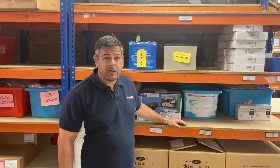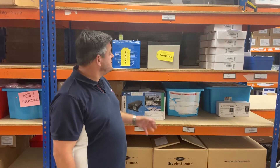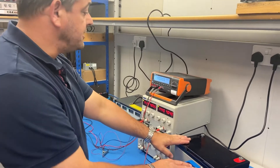We didn't quite test the batteries on the 7th of August as planned — it's actually the 11th of August today and it's been a very warm August weekend. The batteries have been sat in the warehouse, untouched, with the 'Do Not Use' stickers on them. I'm now going to remove them, put them over onto our test bench, and we're going to have a go at recovering them. Back at the test bench, we've got our batteries ready to go.